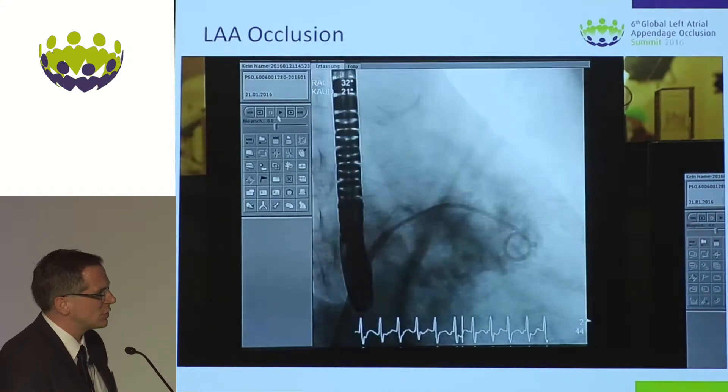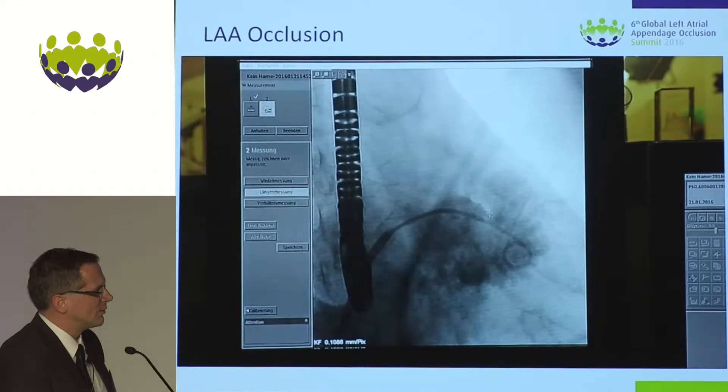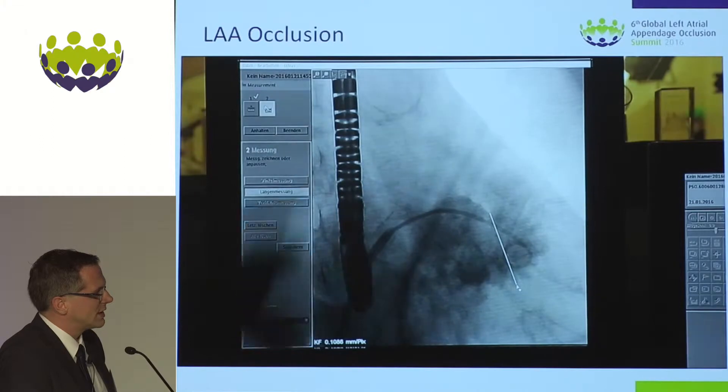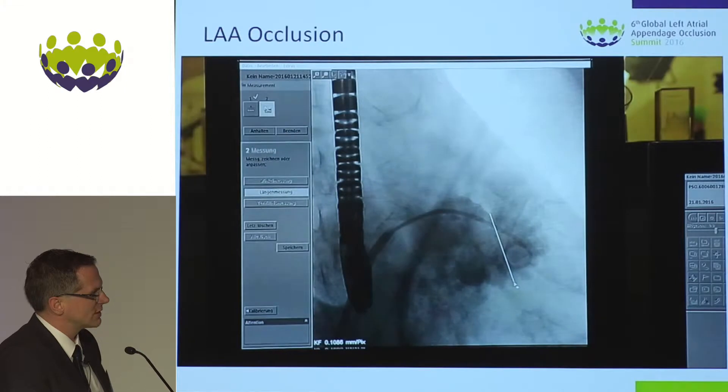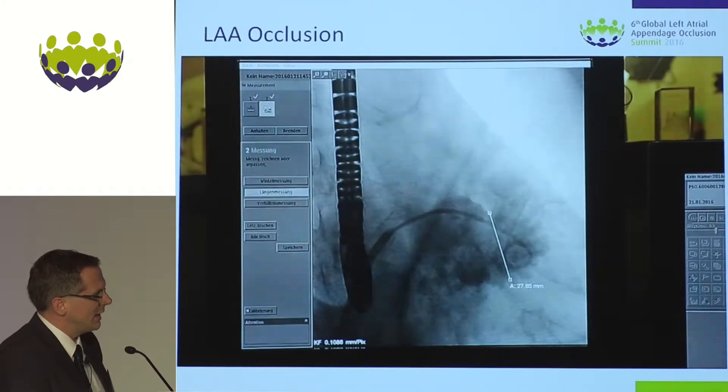As we have both imaging modalities, we want to do what we all call multimodal imaging — considering the measurements in all dimensions and in all echo and fluoro views.